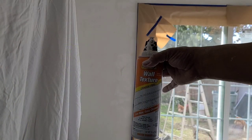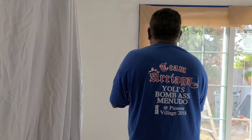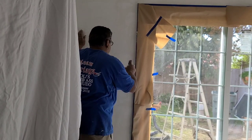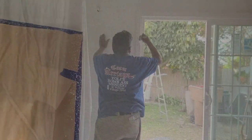Now we're gonna put some orange peel texture on there. You gotta shake this up for at least a minute. Pretty good blend — orange peel is simple to use. When we paint it, we won't even know we had holes there.